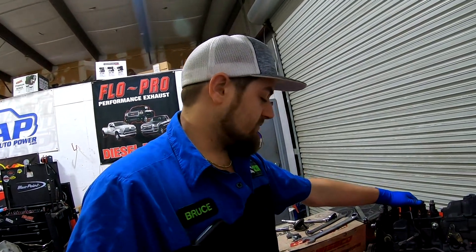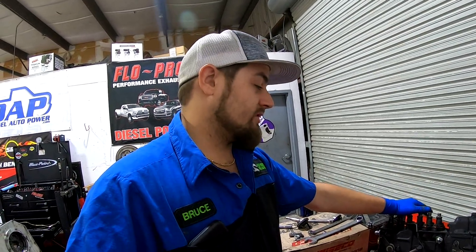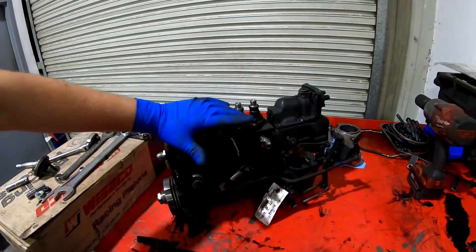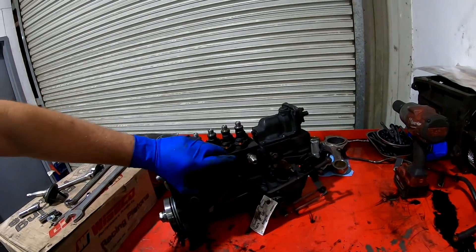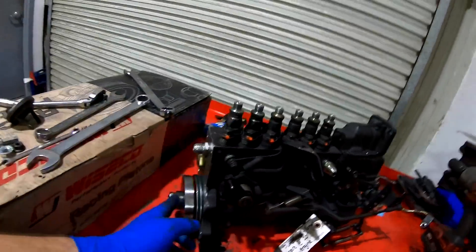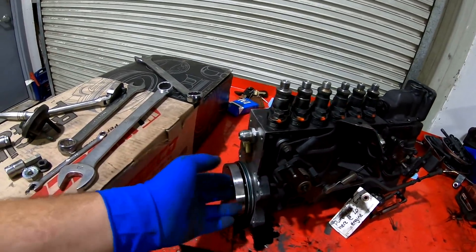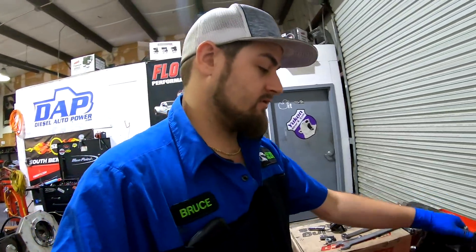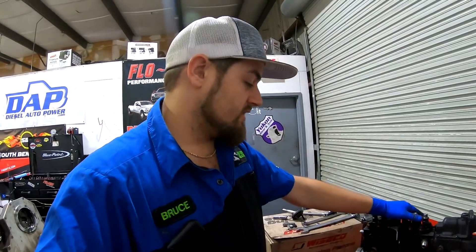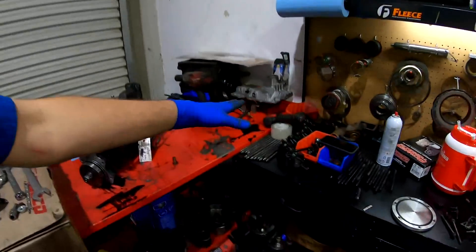Diesel Auto Power just started building these about a year ago and they've got quite a few out there, but no one's really putting them to the test like we will. I've got all my throttle linkage moved over to it, dual pump feed fittings on there, the adjustable front drive pulley, and the adjustable timing gear bolted up to it already. This thing is pretty much ready to rock and be stuck on the new engine.